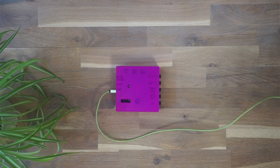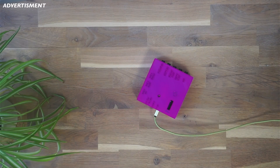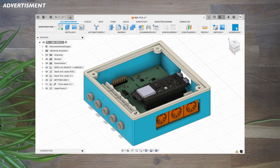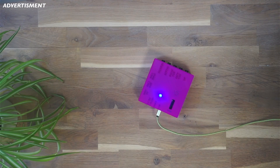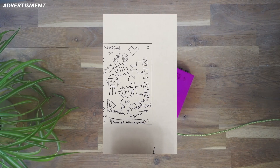This is where PCBWay approached me and asked if I wanted to try out any of their services. When I saw that they offered CNC milling, I was immediately thinking of an enclosure for the TBD box. I was very lucky — Robert already had the enclosure files made and just sent them over to me. I only needed to export the right components in the STEP format and upload them at PCBWay. Very easy. I also designed a nice front panel, ordered together with the enclosure.